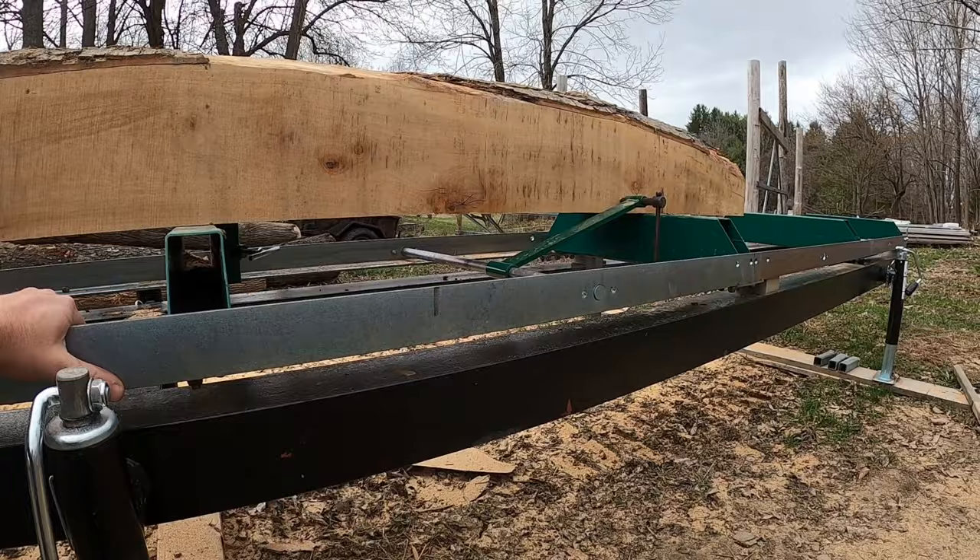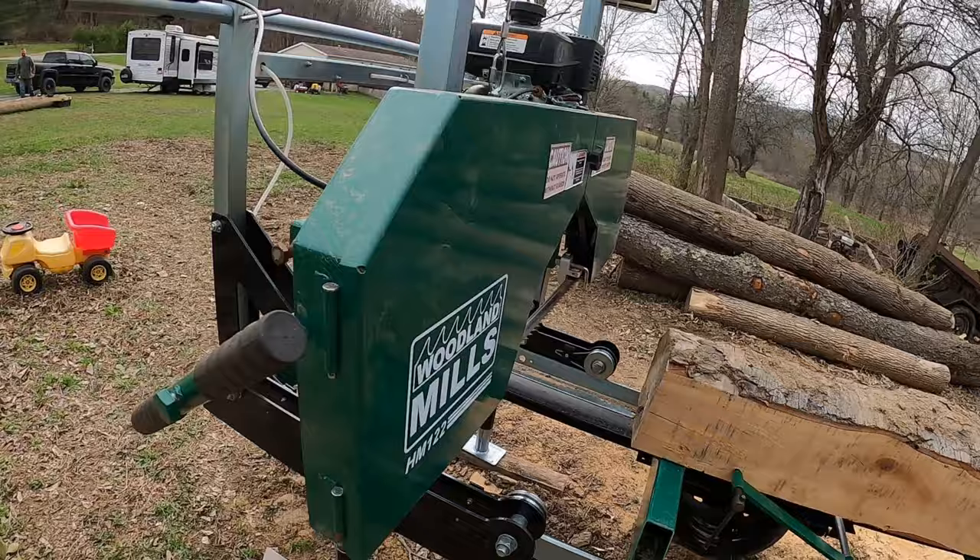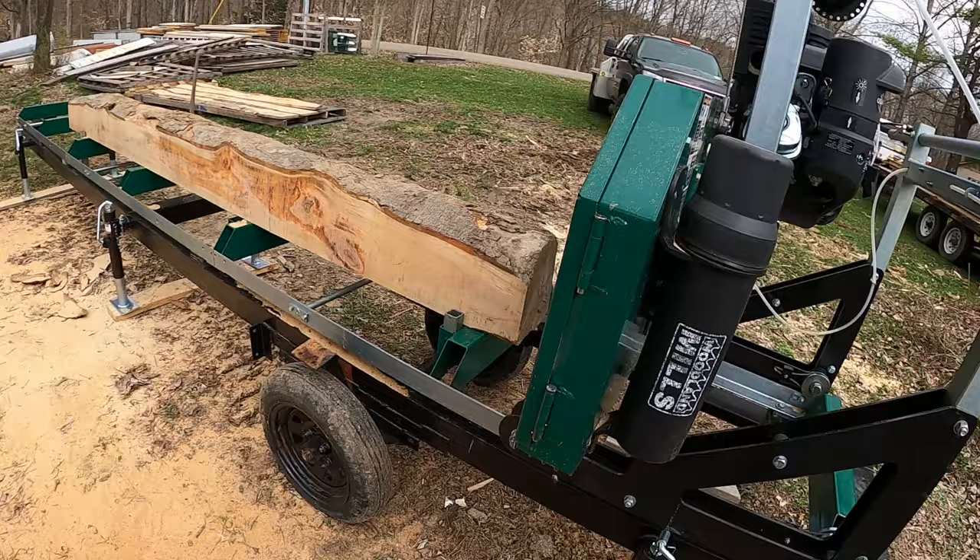Got it all leveled up — he shot it with a laser. Cutting some ash, well this isn't ash right here, but he's got a bunch of ash and cherry. There's a new blade from Wood Mizer on there. He said it was like a six-week wait for that.